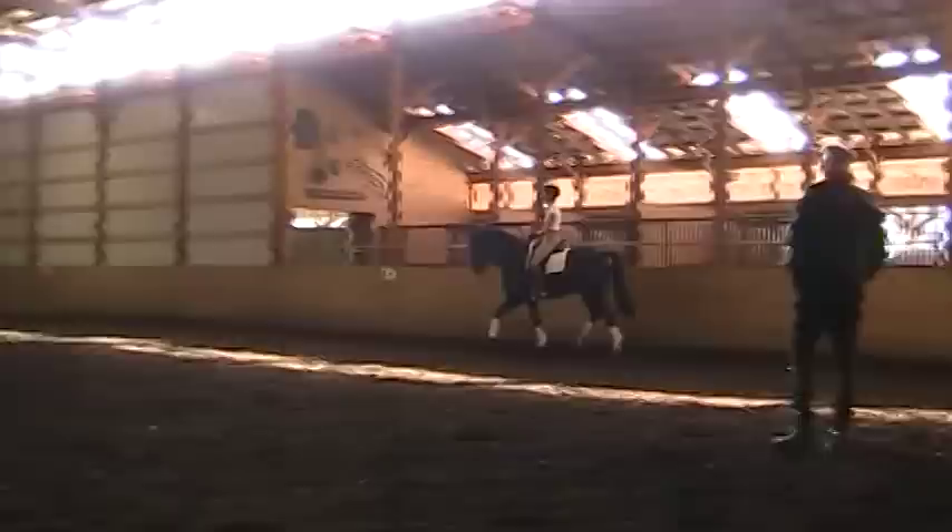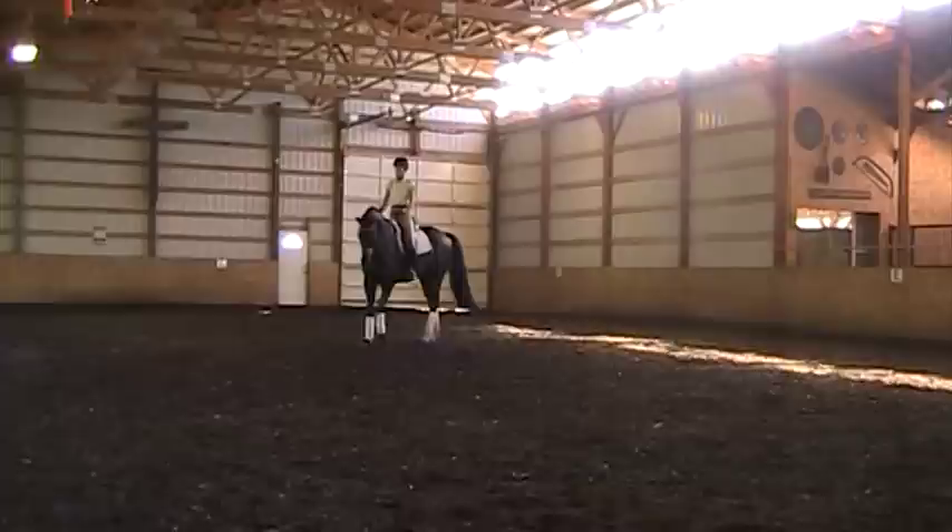And now for Linda, when you get to the center line, walk. And to the left, make the turn on the center. Turn on the center.